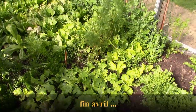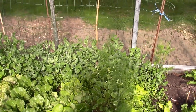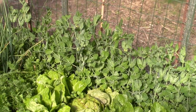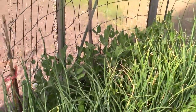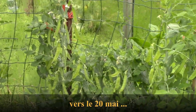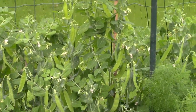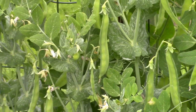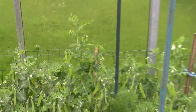Dans le fond de la serre, j'avais semé des petits pois mangent-tout, aussi appelés pois gourmands. On peut voir que ça commence à fleurir — les premiers boutons apparaissent. Les petits pois sont en formation, on a déjà pu en manger une première fois. On voit que le grain se forme, que les gousses gonflent — les premiers petits pois au mois de mai.